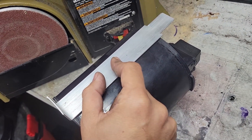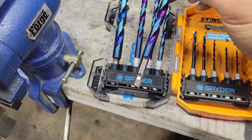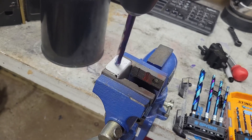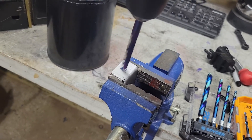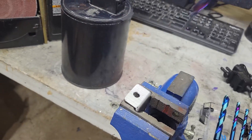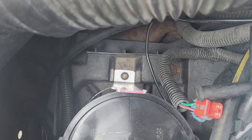Now to drill a hole. I've marked the hole with my center punch, and I think I'm going to use a 5/16 inch drill bit. That fit perfectly.